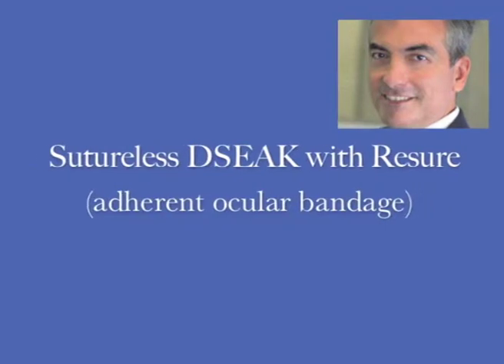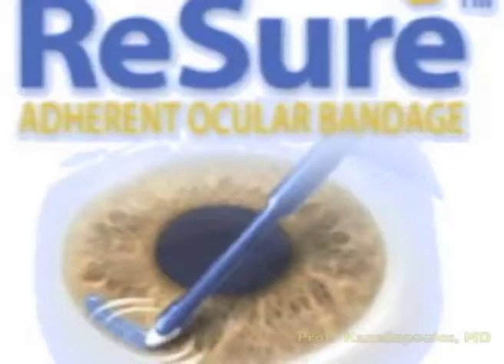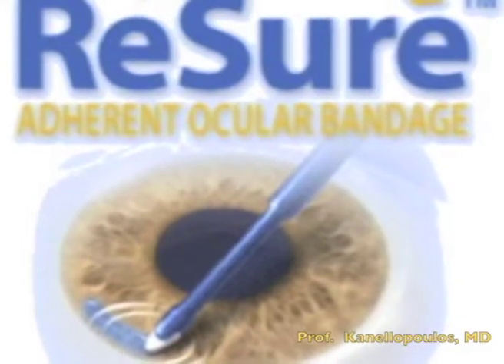Hello, I'm John Canelopoulos from Athens, Greece, excited to present to you a revolution in our hands: the ocular adhesive bandage.